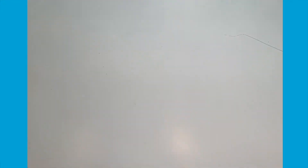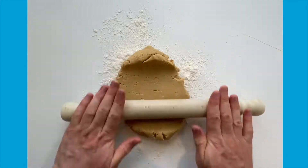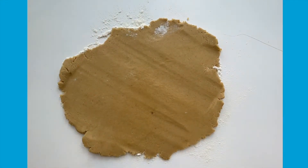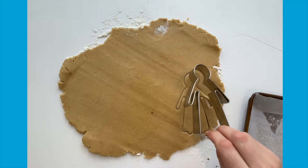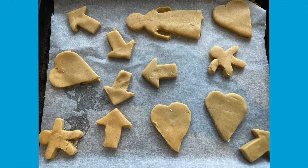If you have the time, chill in the fridge for about 15 minutes in some cling film. Lightly flour a surface and roll out your dough so it's about 5mm thick. Then cut out the shapes and put them on a baking tray. Bake for around 12 to 15 minutes or until lightly golden brown, and leave to cool on a wire rack.